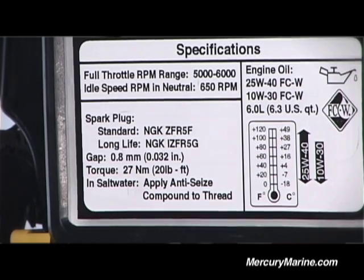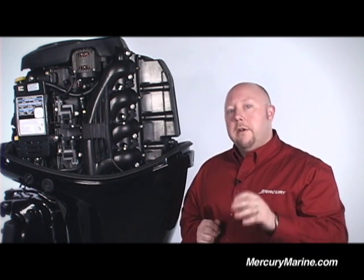With this engine, Mercury gives you a choice of a couple of different types of plugs. Both specs are called out on the maintenance decal. There's a standard plug which has a lower initial upfront cost, but depending on your boating habits it could require more frequent changeouts. For a little bit more money up front, there's a longer-life plug which will give you more duration between changeouts. It all depends on how much you use your boat, but we wanted you to have the choice.